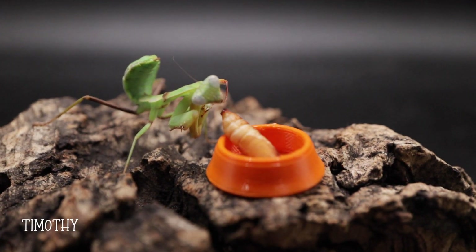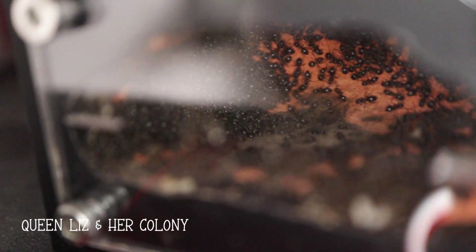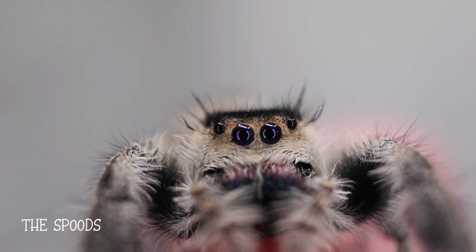Today we'll be looking at Timothy my praying mantis, my massive ant colony, as well as my jumping spiders.